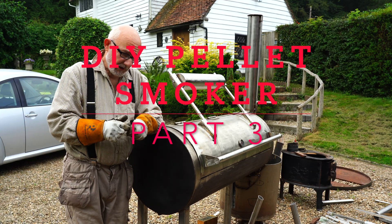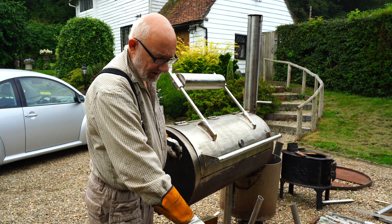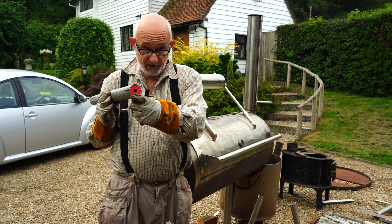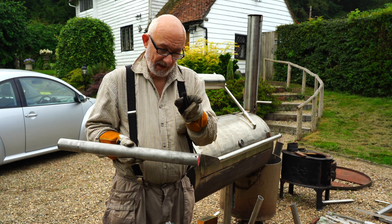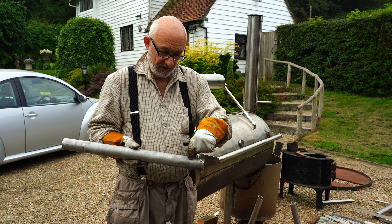Hi and welcome to Part 3. In Part 3 what we're going to be doing is we've got our tube with the auger in the end and we're going to be putting on the bit that the pellets fall into and guide the pellets into this tube.